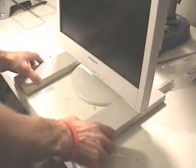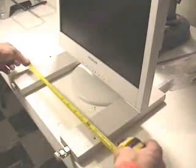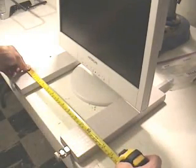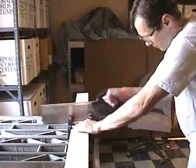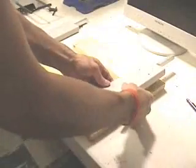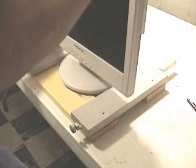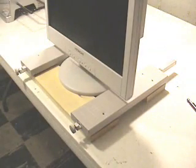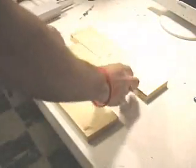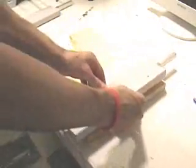The monitor will sit between the two halves of the frame. Measure how far apart they need to be. Cut your 1x4 board — for my project, these are 14 inches long. Now test fit everything. Before we start drilling holes, put a scrap board in the middle to help keep everything parallel.